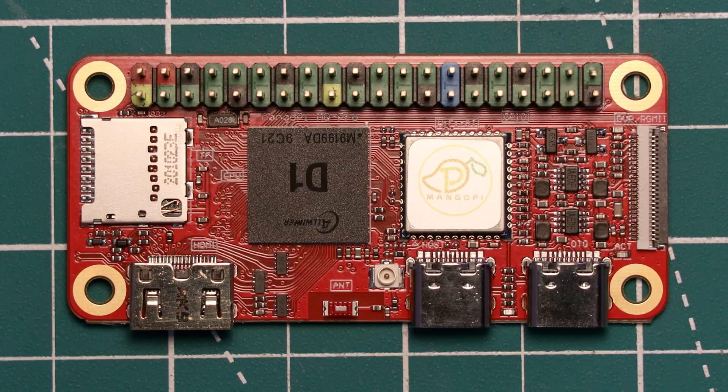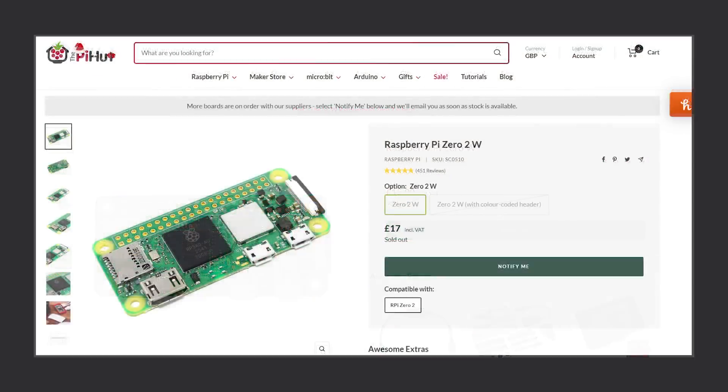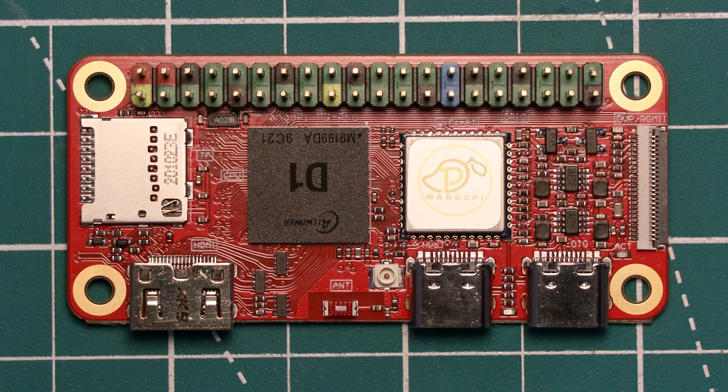You might have noticed that my board is a slightly different colour than the product photos — that's because I've had my board a little while, and the newer manufactured boards come in this fetching pink colour instead. Comparing this pricing to the Raspberry Pi Zero's, it is a bit more expensive at £16 for the original Zero W and £17-ish for the newer Zero 2 W. As availability of these boards improves, we should be able to get them back to those prices, so the MangoPi MQ Pro is a bit more expensive overall.